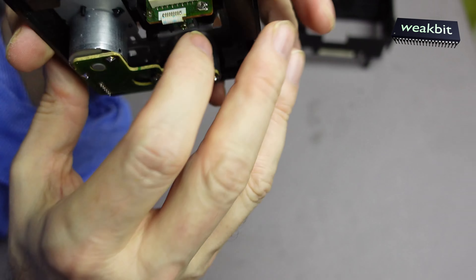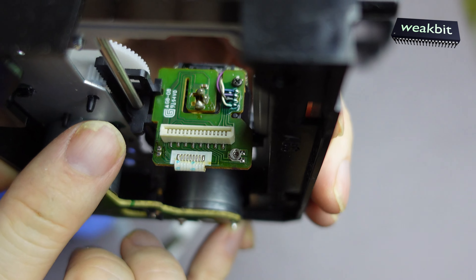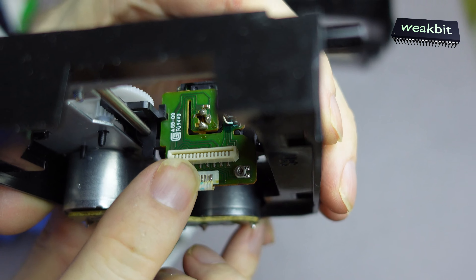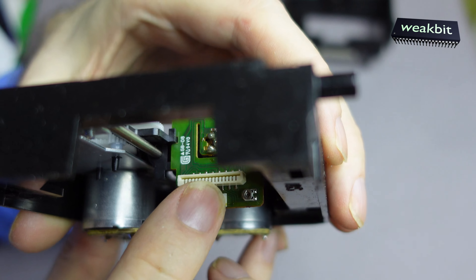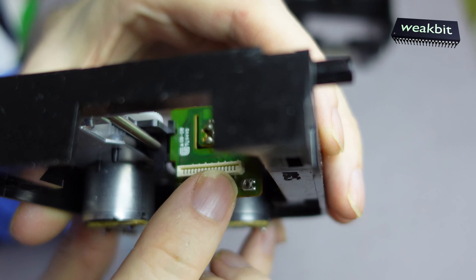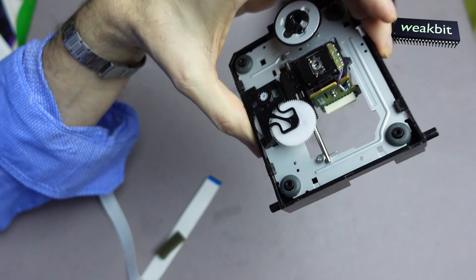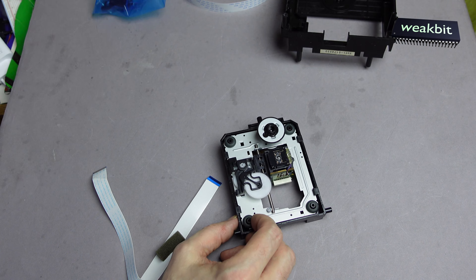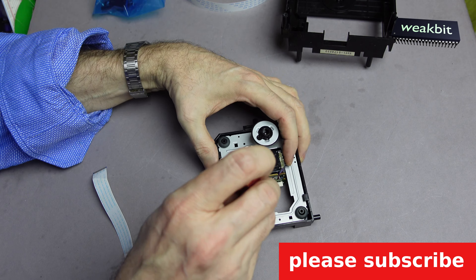This is no joke. Look — 2, 4, 6, 8, 10, 12, 14, 16. Yeah, it's a 16-pin laser, but what's built in is a different one. How can that be? They are building in different lasers in one and the same machine.